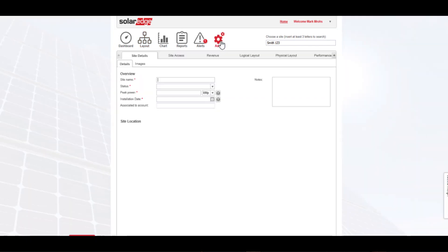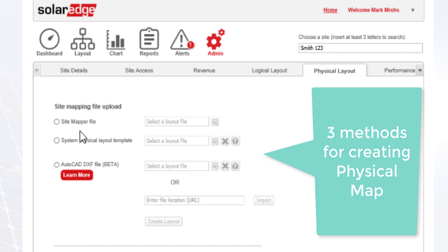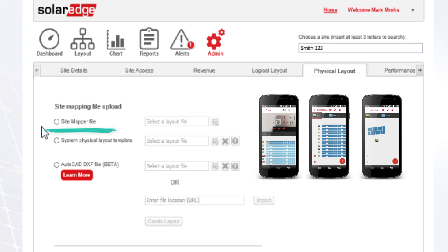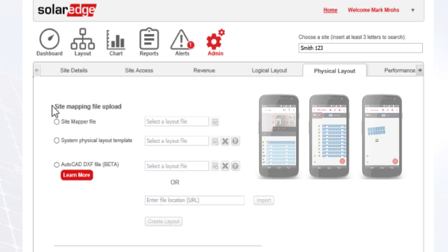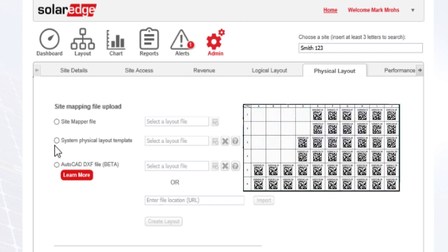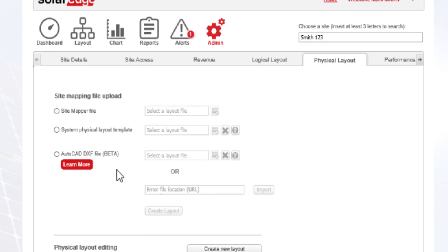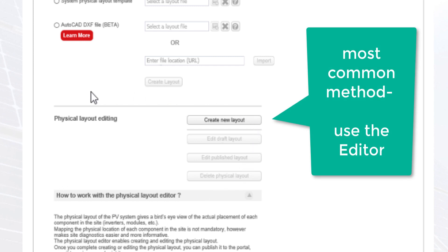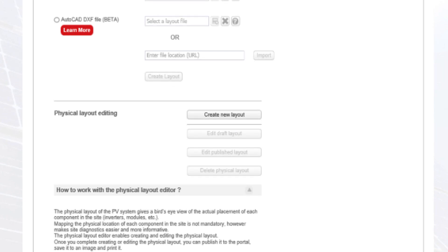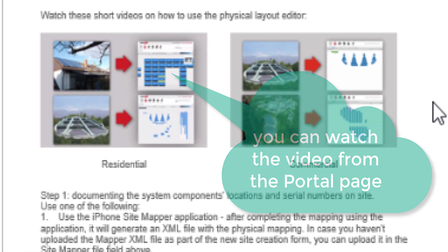Go to the Admin tab. We have the option for the Physical Layout Editor. We have a few options on creating the physical map: there's the Site Mapper file, which would come from your smartphone or PDF field device used to map the serial numbers of the optimizers during installation. There's a system physical layout template, which is a PDF document where you peel and stick stickers and upload the image to the portal, and that gets submitted for completion remotely and automatically. There's also the option to upload a DXF — essentially an AutoCAD file — to create the physical map of your array.